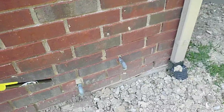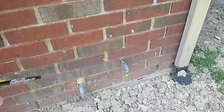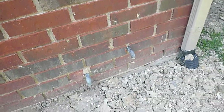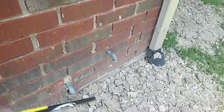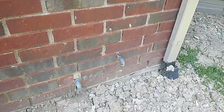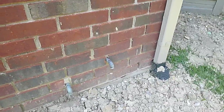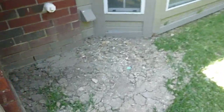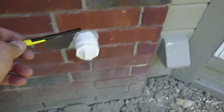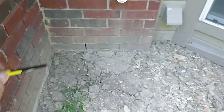Over here, these are the temperature pressure relief valve drains — or pressure relief valve drain, depending. These drains should not discharge higher than six inches from the ground, and this one on the right definitely is. We'll have to go inside and check that out. It's PVC.